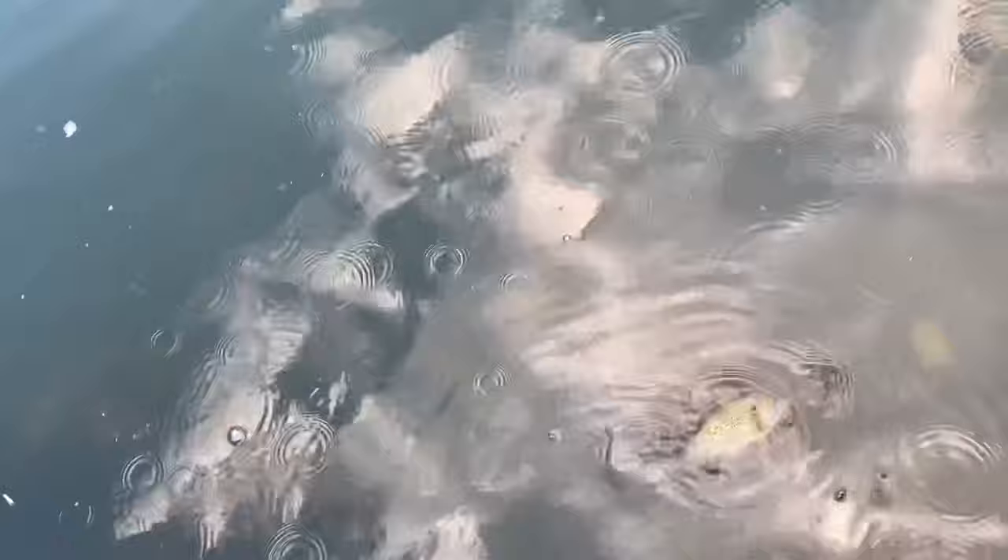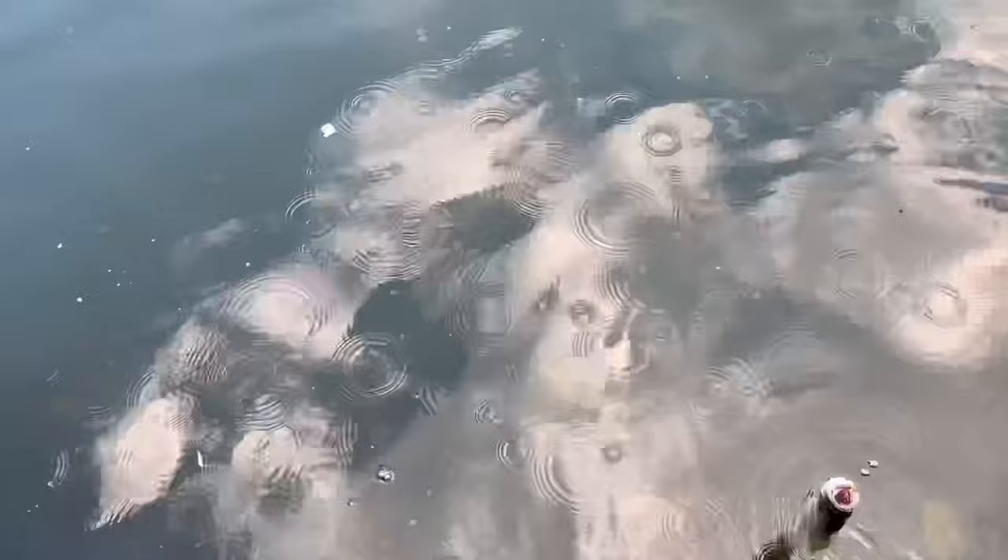Caught three rock bass. That's enough to do a catch and cook. Once again it's starting to rain, just like usual, but I caught a couple rock bass so I'll probably do a catch and cook.